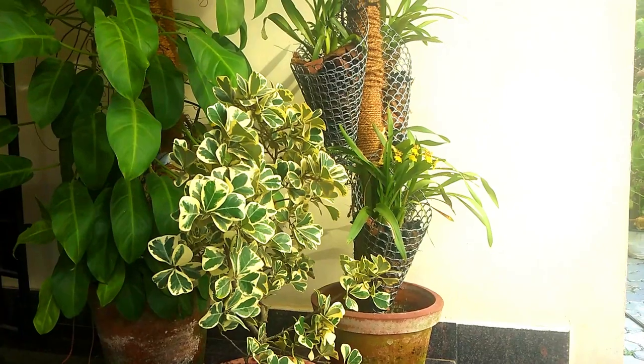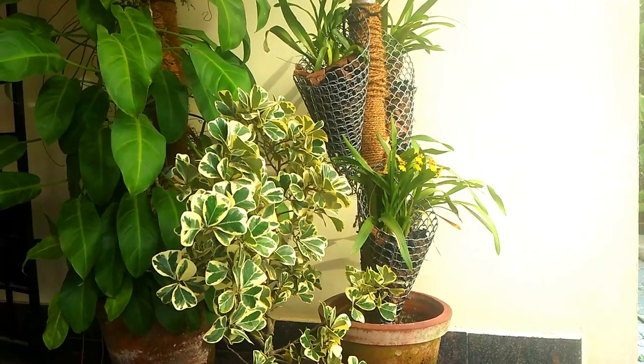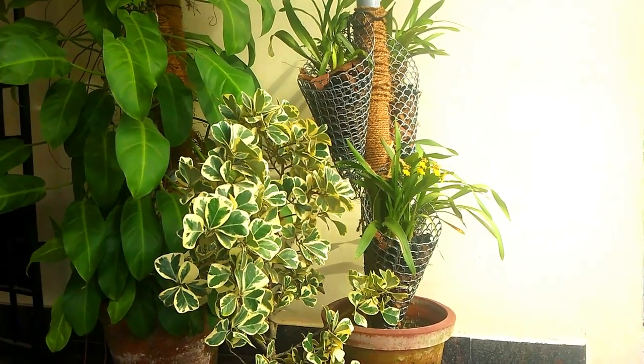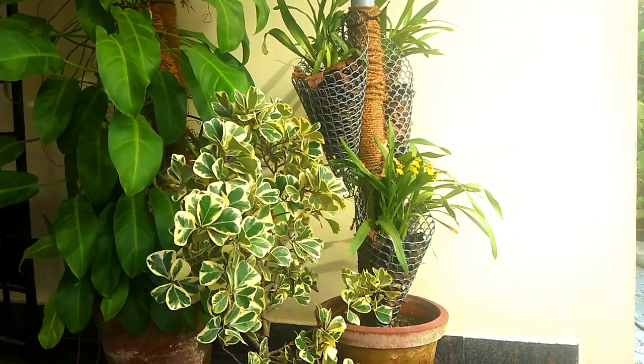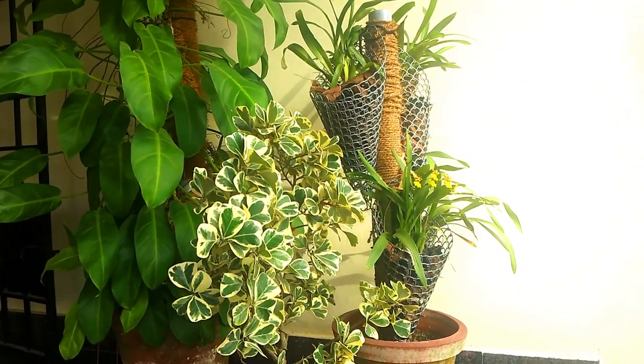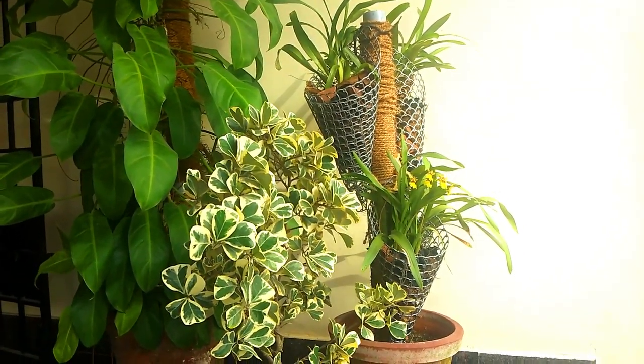When you take the orchids, it is a great tool for the orchids to shoot. You can also see that you can't directly expose the orchids to direct conditions. I will show you how it will take the orchids directly.